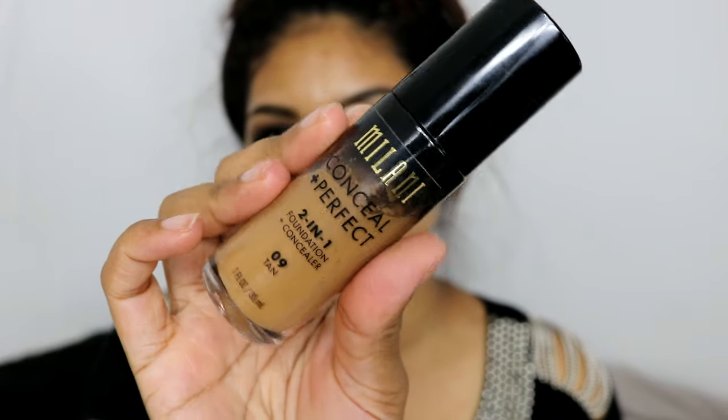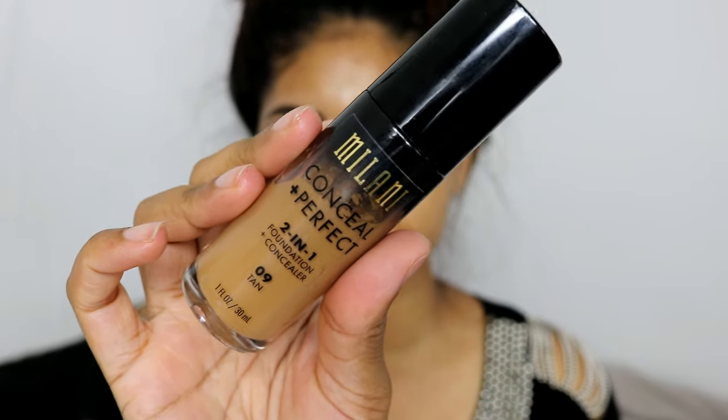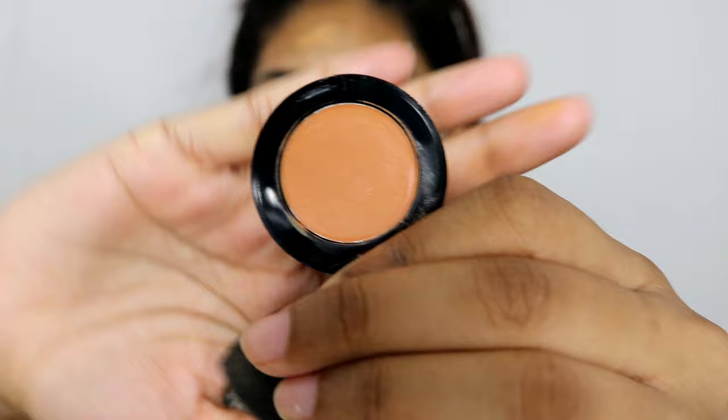Onto my skin — I'm going to use my Bobbi Brown Hydrating Face Cream and just press this into my skin so it's nice and hydrated. Then for foundation I'm going to grab my Milani Conceal and Perfect All-in-One Foundation in the shade Tan and just dab this all over my skin before I blend everything out.